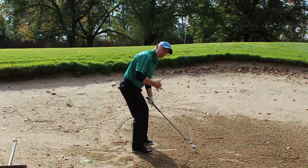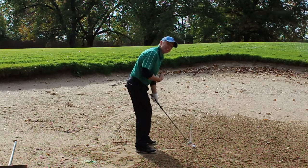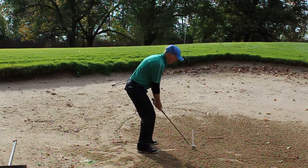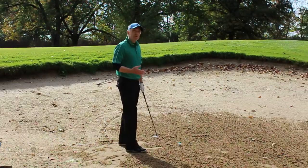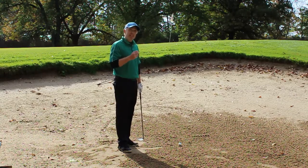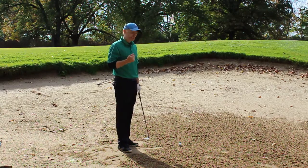So for those of you who are down low, I would suggest aiming square. For me, I like to set up just a little bit open, get my weight 50-50, and set the face just like that. Now that we've given you some good fundamentals to execute this bunker shot, there are a couple of other things I'd like to add to help you generate the height to get out of these bunkers with the steep lips.